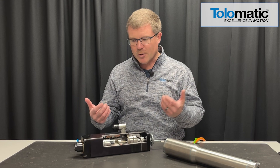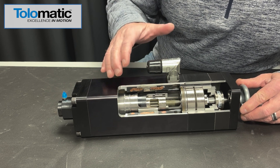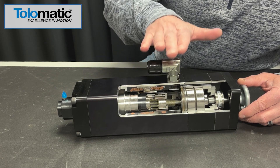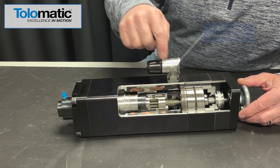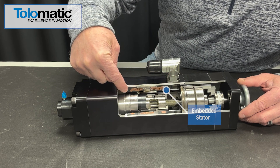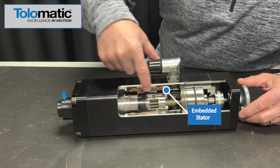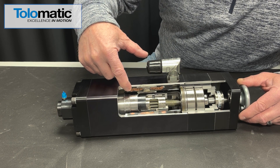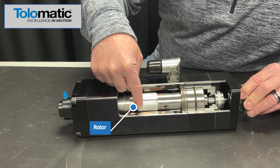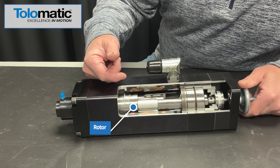Let's take a look at what's going on inside. We have a cutaway here which shows you a lot of the moving parts. Starting from the outside and working inward: on the outside we've got a connector — single or dual connector — which controls power and signals from the drive. Coming in a little deeper, we have the stator, which is actually embedded into the housing of the actuator. These are the copper windings for the motor stator — it's a skewed winding. Then the next level in, you have the rotor, which has the permanent magnets. The rotor is what moves inside the motor and creates rotary motion.